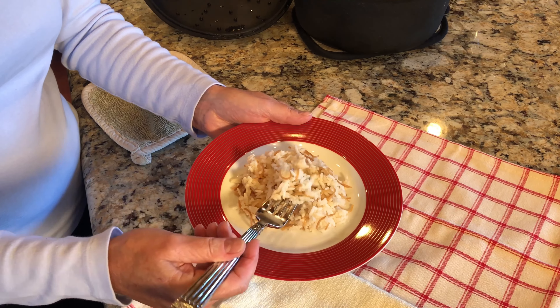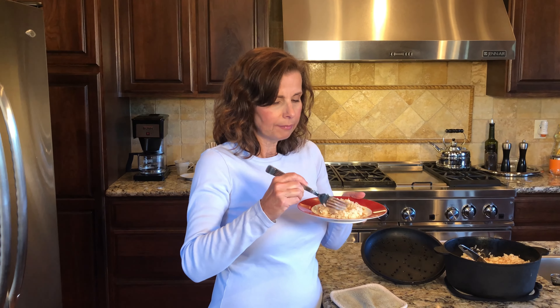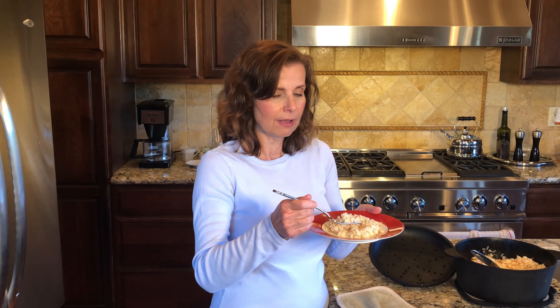I'm going to give this a little taste test. It's terrific! It's not sticky — not that I don't like sticky rice, but in this case this is more of a pilaf. You also have all the nice flavors of the chicken broth and the butter, and it gives it a very rich mouthfeel when you're eating it. It's not like eating steamed rice — it has a little more body and a little more flavor than that.